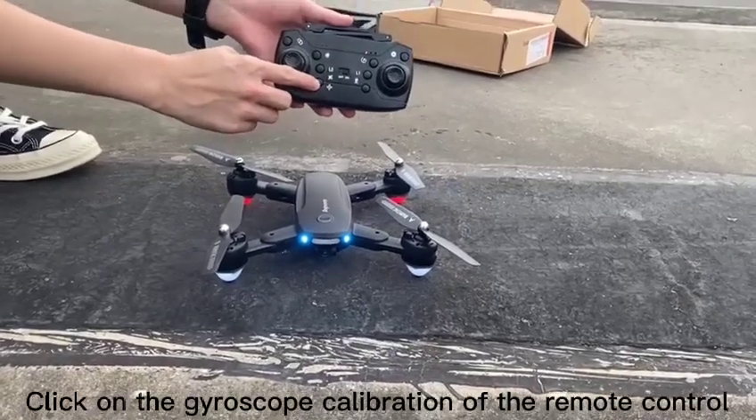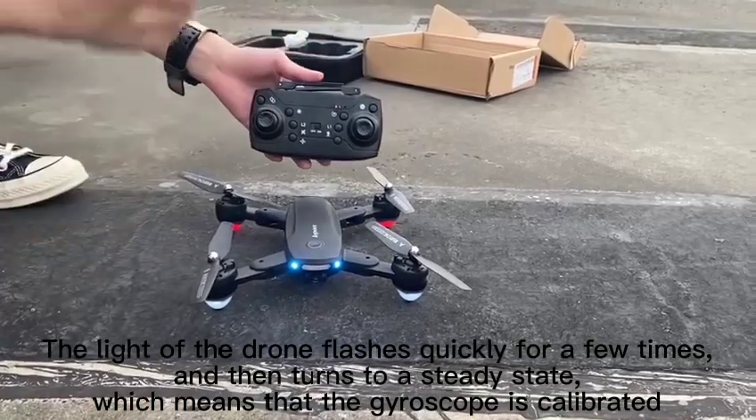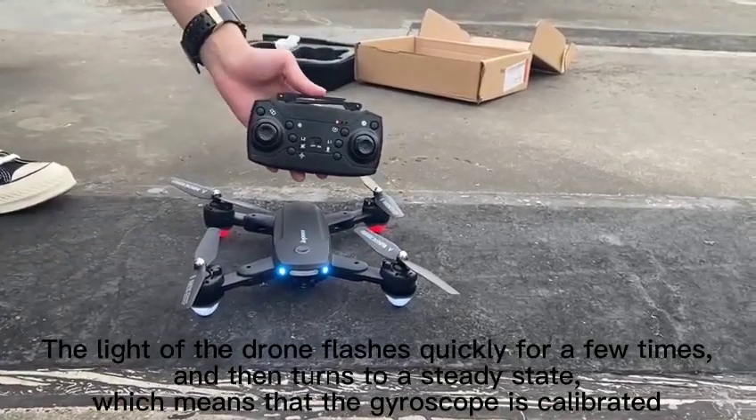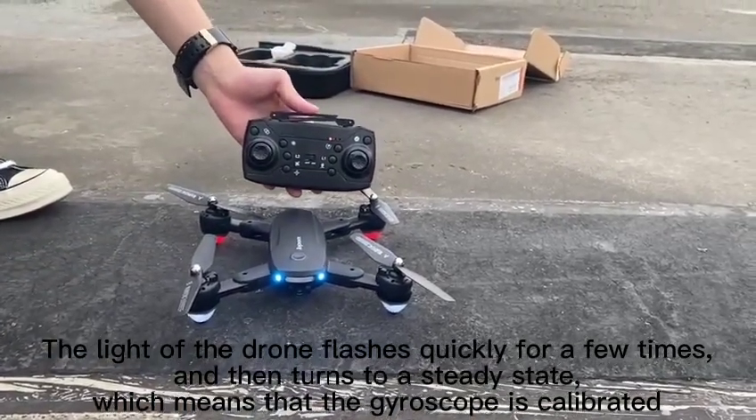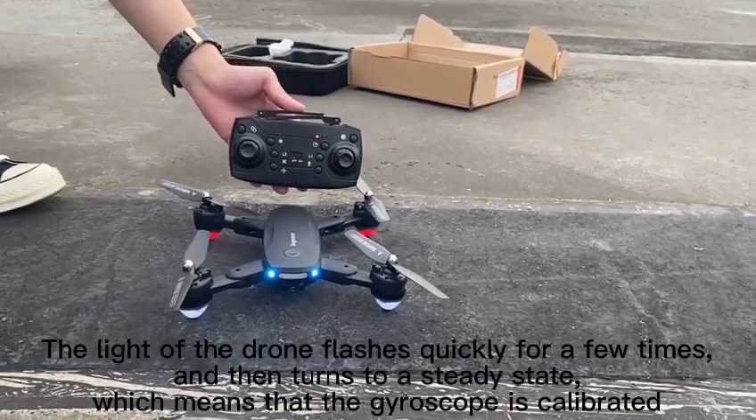Click on the gyroscope calibration on the remote control. The lights of the drone flash quickly for a few times and then turn to a steady state, which means that the gyroscope is calibrated.